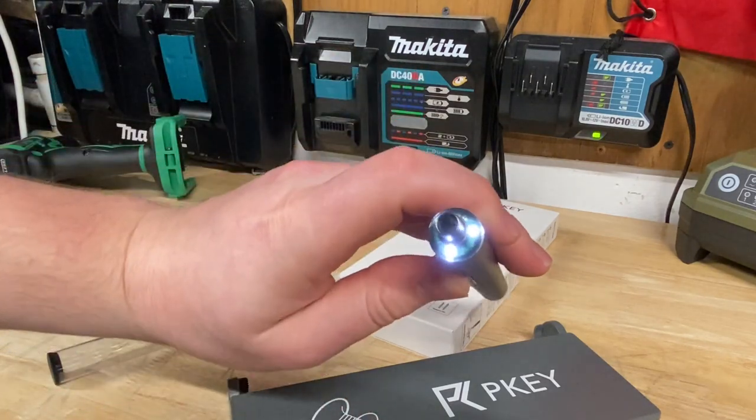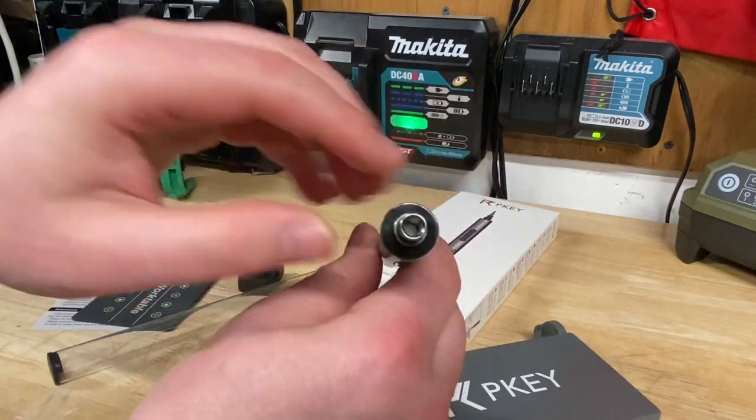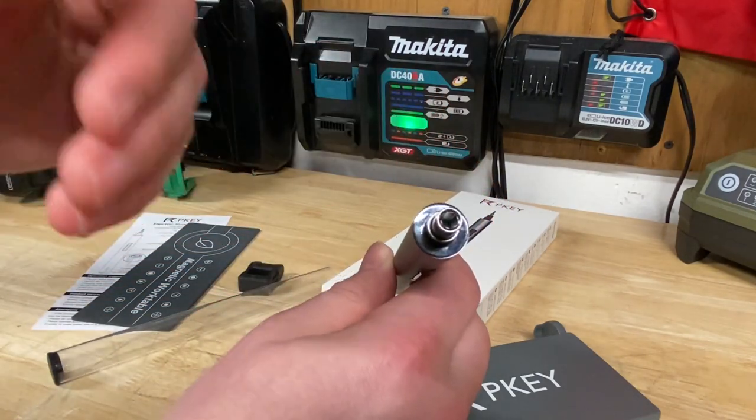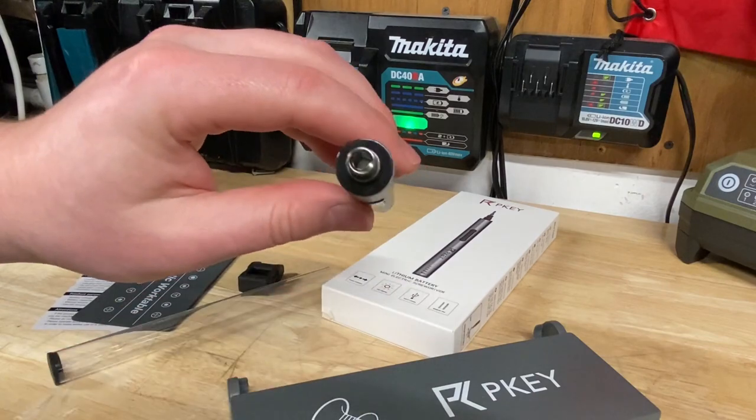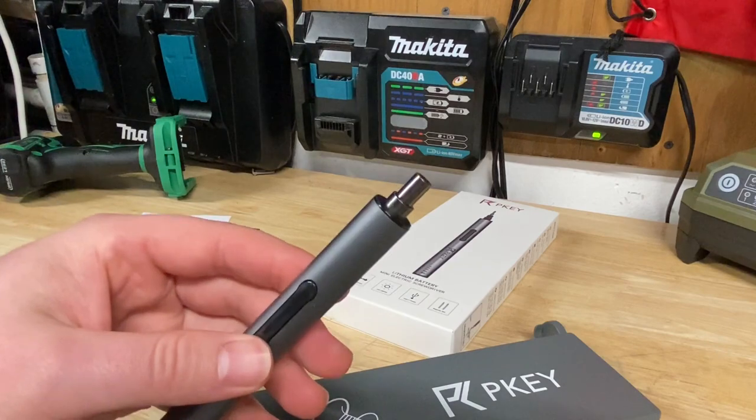The LED lights only come on when you activate the tool. I wish they stayed on for a few seconds after, like three seconds would be kind of cool. But pushing it down to shine the light on isn't that big of a deal.